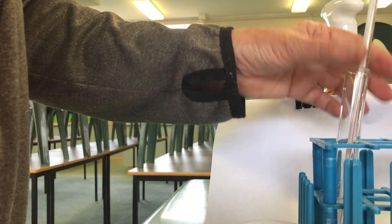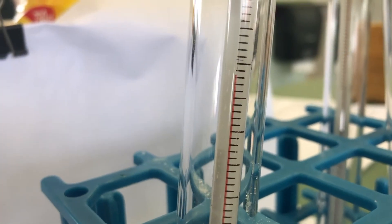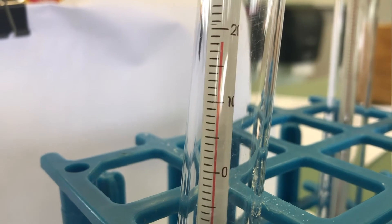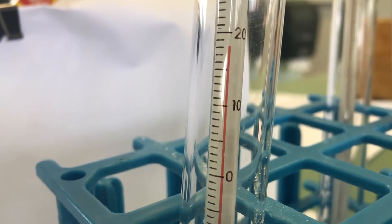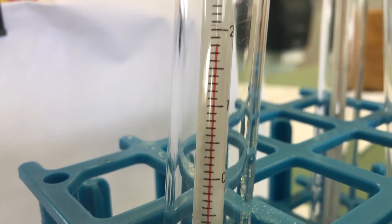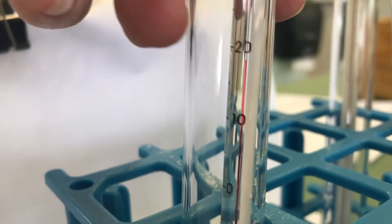Let's see what our temperature is. Okay, so it was 20 — we can see it might be going down a little bit, not too much, so it's gone from 20 to 18. We'll keep an eye on this one as we go and see if it gets any hotter or colder.